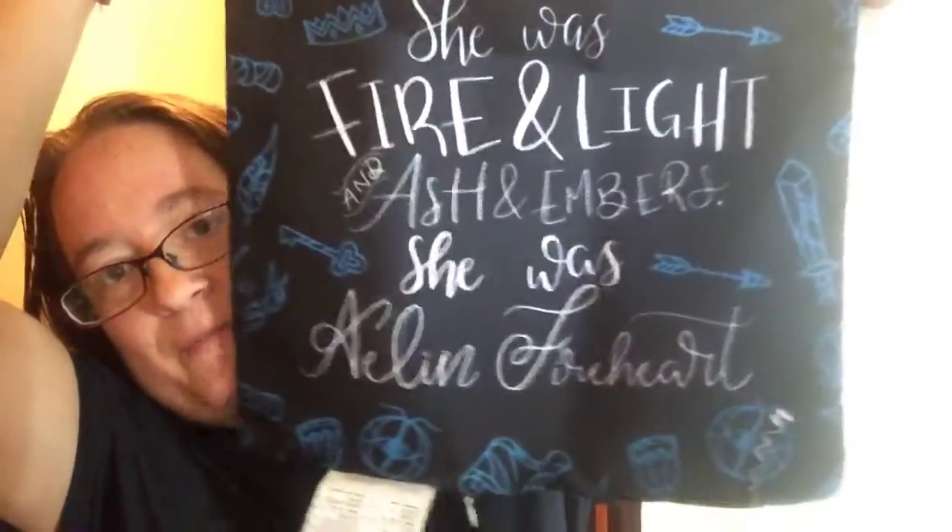The first thing I see is this really pretty pillowcase, which I'm going to have to take out of the package so you can see it. She was Fire and Light in Ash and Amber. She was Aileen Fireheart. So that's the front side, and this is the back side, which has a lot of the different pieces you read in the book.